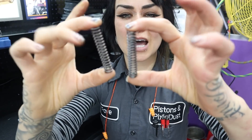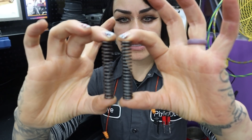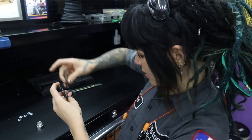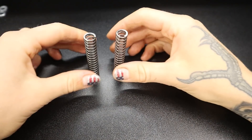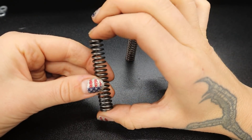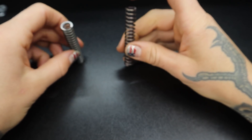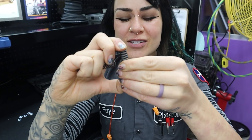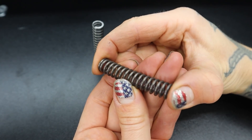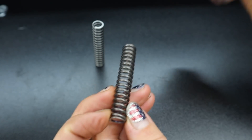When you look at the stock spring and the Drift Motion spring side by side, they are almost the exact same height — the Drift Motion one is slightly taller, maybe by half a millimeter. But when you go to compress them, you can definitely feel that the stock spring is much weaker than the Drift Motion upgrade.